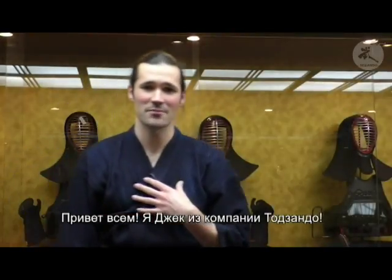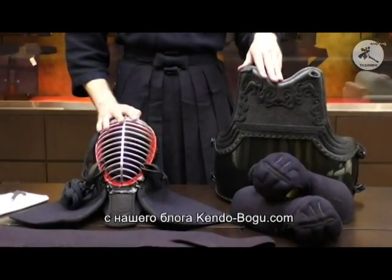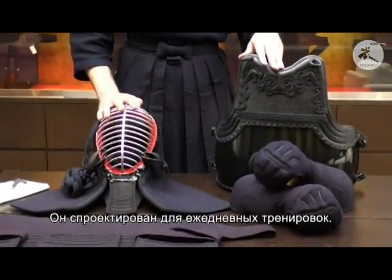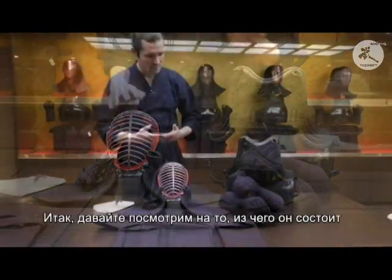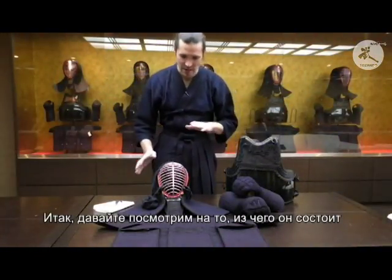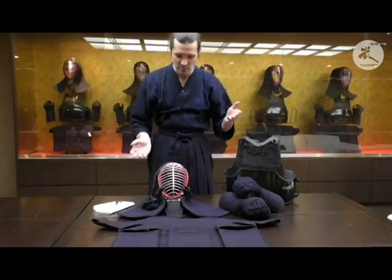Hello everyone, I'm Jack from Tezando and this is KendoBogu.com's Kurama Bogu set. This is a Bogu set designed for everyday keiko. What I'm going to do is have a look at each part and see what each bit is about.